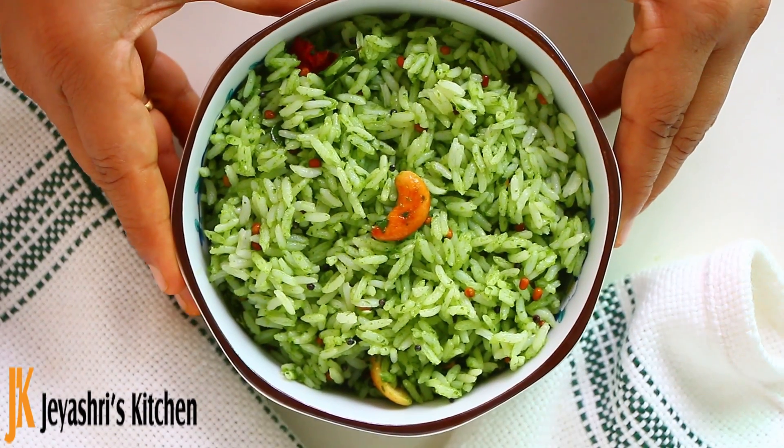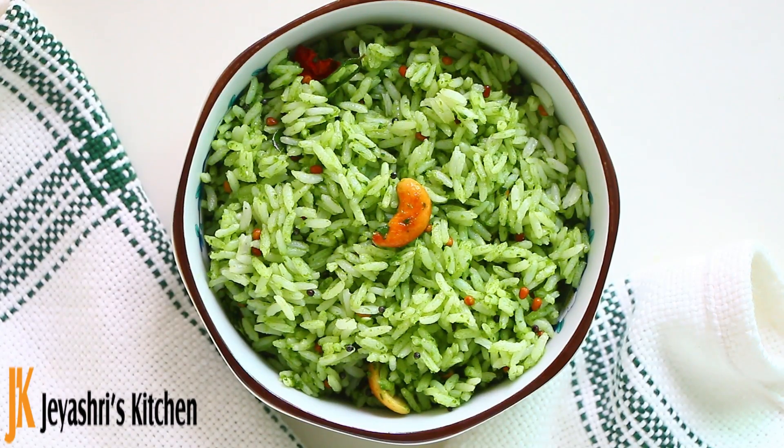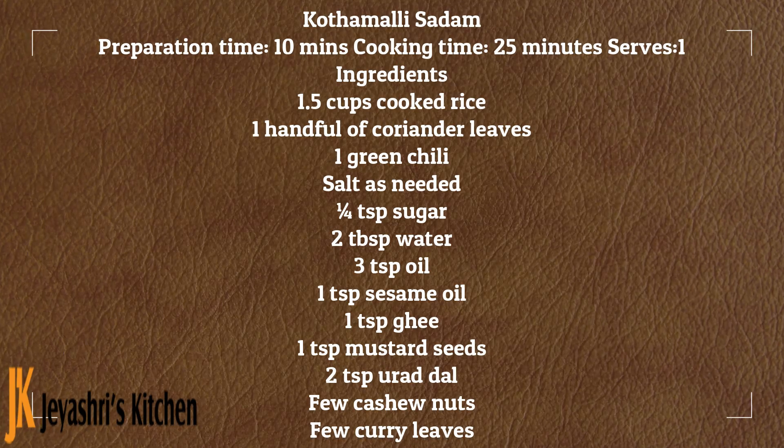Welcome to Jayshree's Kitchen. We are going to show you a recipe called Kottamalli Satham, which is a Coriander Leaves rice recipe. This recipe is very simple — no onion, no garlic.